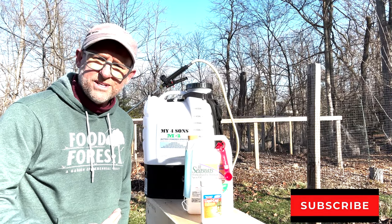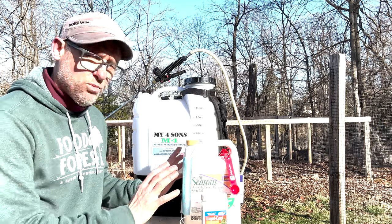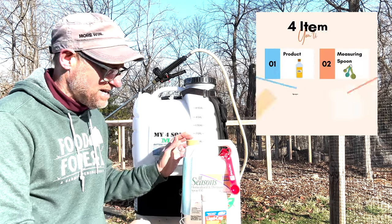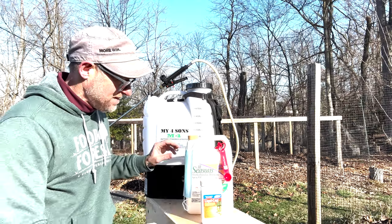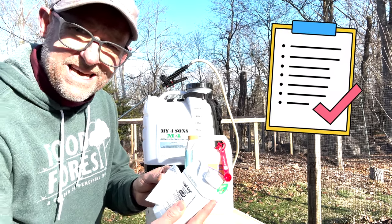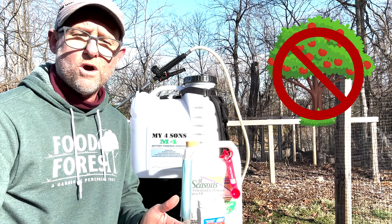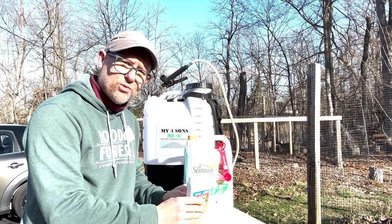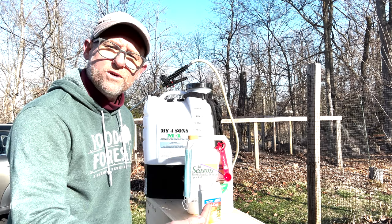The first couple of steps here are really easy. You want to make sure that we have all our equipment ready to go, which in this case is going to be our compound, something to measure our compounds with, and our backpack sprayer. It's very important that you read the label for all of the compounds you're going to use, because you don't want to harm the tree. Take the time to read over this material and make sure you're prepared and not overusing the product.